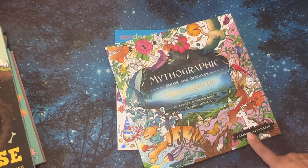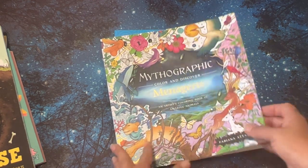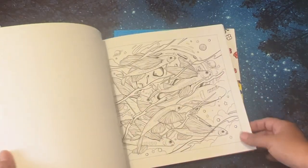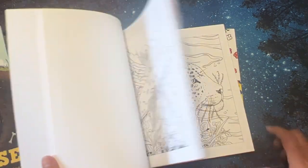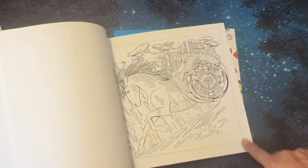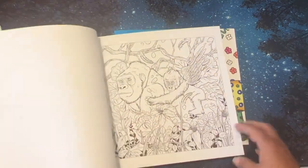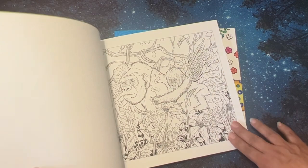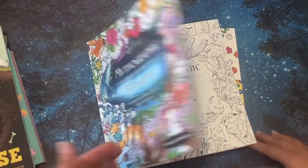This one was a pre-order and it just arrived, so I really didn't count it. I do have books on pre-order. I don't think I've done a flip through on my channel of this one — if there's any books you'd like to see a flip through on, please let me know and I will get that done. Oh look at that — it is so cute, it has little wings.